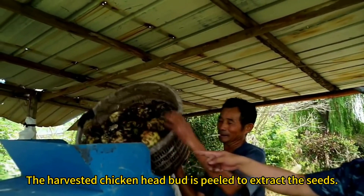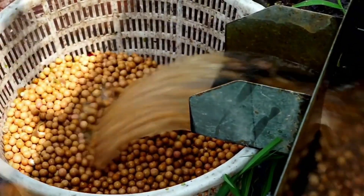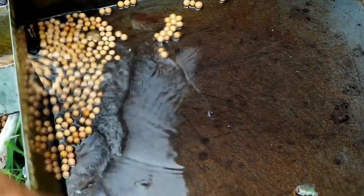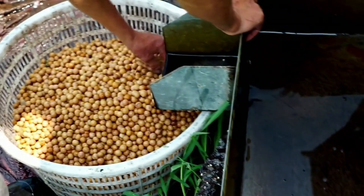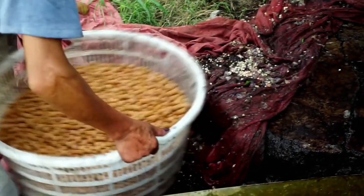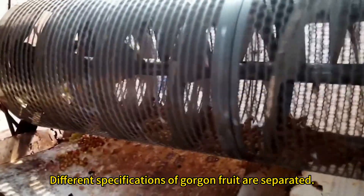The harvested chicken head bud is peeled to extract the seeds. Different specifications of gorgon fruit are then separated.